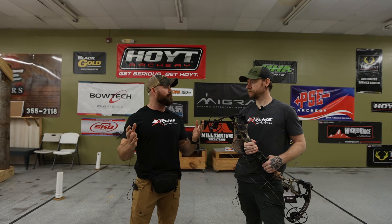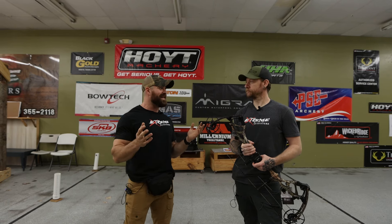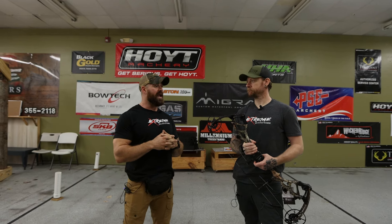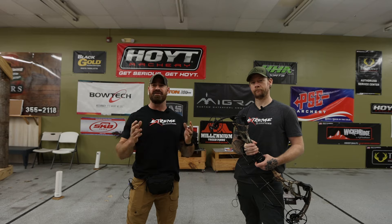If you're local, make sure you come by and check us out — we're here in Jacksonville, North Carolina. You'll be able to shoot any of the bows you want and do any of the testing you want on them. You can always check our website extremeoutfitters.com for all of our inventory as it goes live when everything comes in — all your arrows, accessories, releases, we stock it all from all of your favorite brands. Until next time, we appreciate you guys following along. Make sure you like and subscribe, and we'll see you all in the next video.